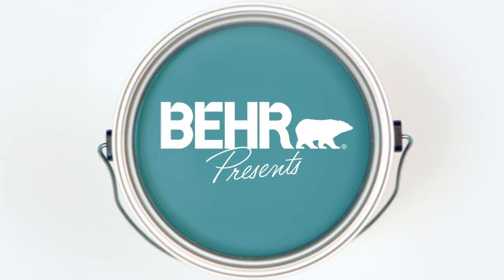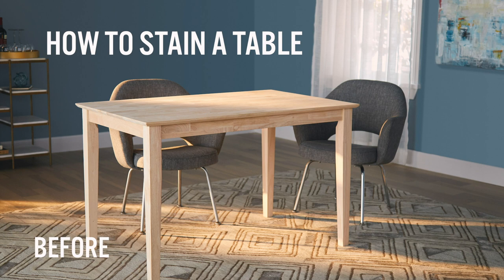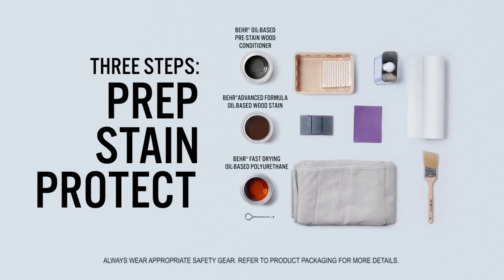Bayer presents How to Stain a Table with Bayer Advanced Formula Oil-Based Wood Stain. Got a table that needs a fresh start? We can help. Oil-based stain does the trick for a variety of wood surfaces, so we'll use this product to bring out the table's inner beauty.